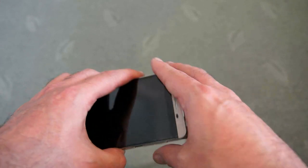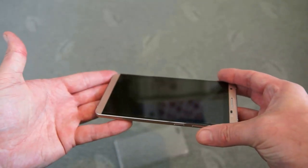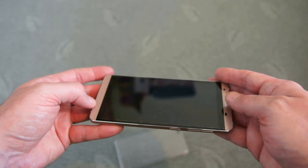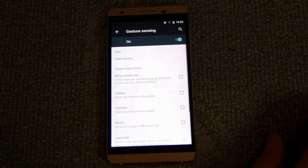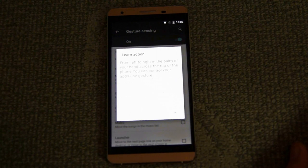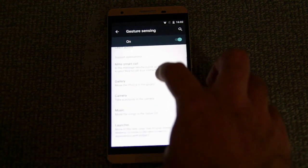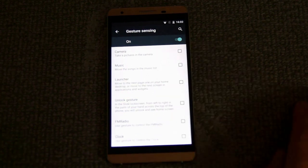One point to note is there is no notification light anywhere on the handset, which is something missing from this particular model. On the plus side, there are a couple of nice features: gesture sensing, with the ability to learn actions, and you can customise these gestures.